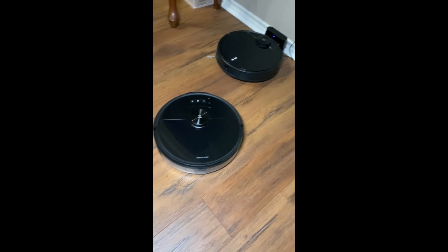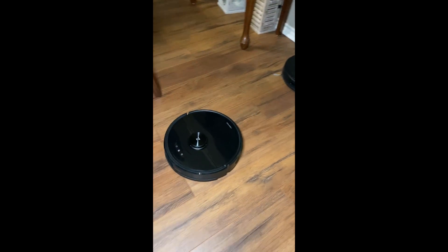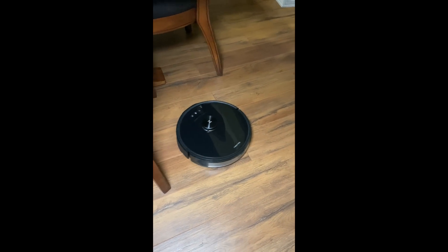Okay, what do we have here? Roborock and the Wyze robot vacuum. Let's find out who will win.